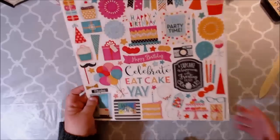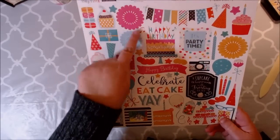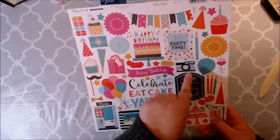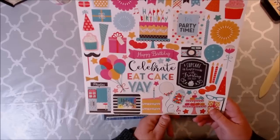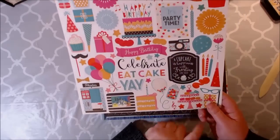Let me show you the sticker sheet first of all. I absolutely love the little banner of flags. We have the birthday cake, a little picture frame, and then inside you can take out that sticker that says it's party time. A cupcake is happiness with frosting on top — so stinking cute. I love the little jar with the gumballs and the macaroons.